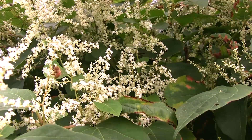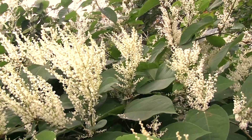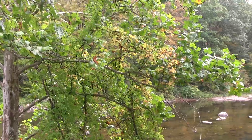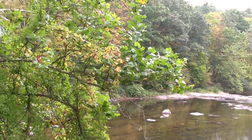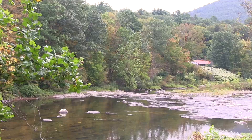In summer, the plant produces beautiful white flowers — probably why it was sold in nurseries, until it was discovered just how invasive it is to local ecosystems. Now that you know what knotweed looks like, we'll show you how to keep it under control on your property.